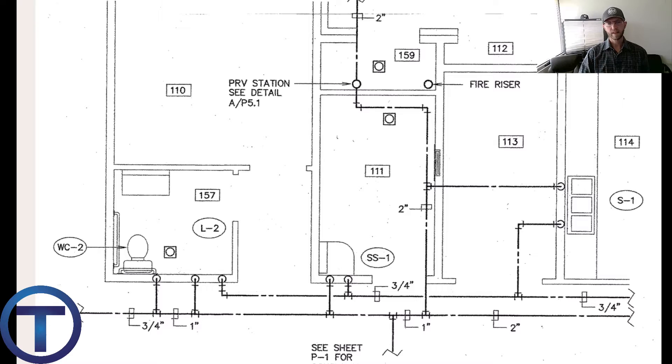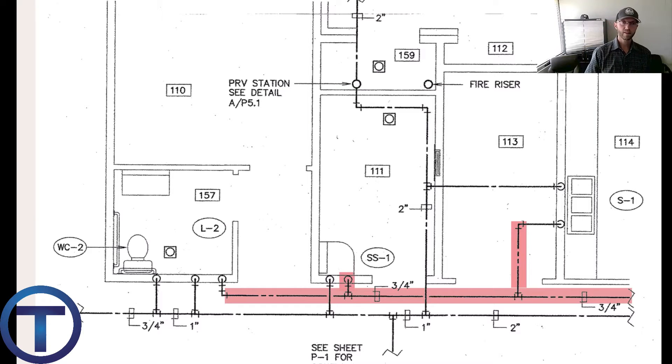The other pipe we can observe here is the hot water — this is the three-quarter line on the bottom right side. It comes in from that side, crosses through the hallway above the ceiling, and then feeds the sink on the right side of the screen, the service sink in the middle, and brings hot water to the lavatory in the restroom.